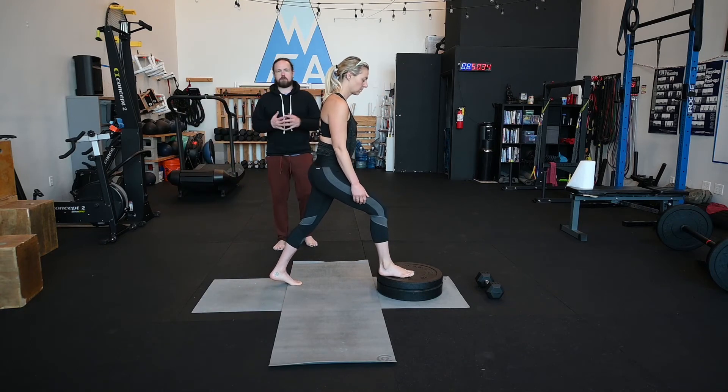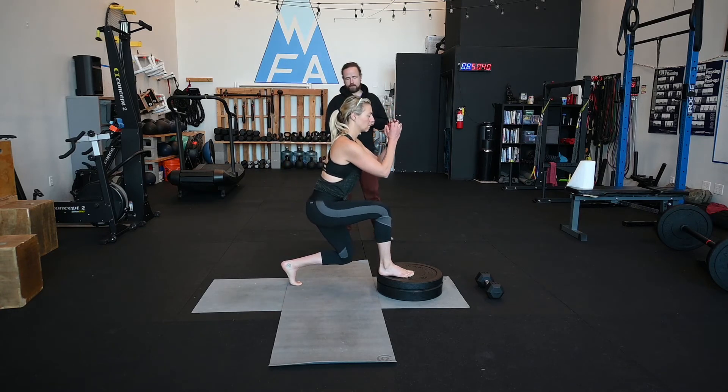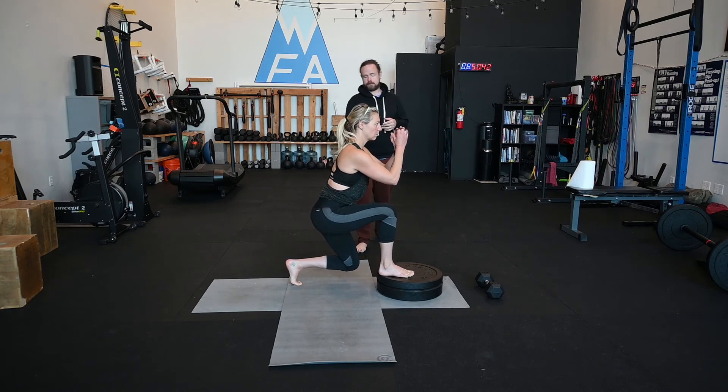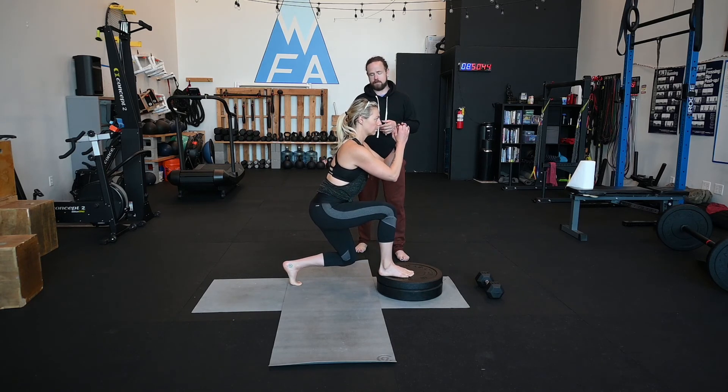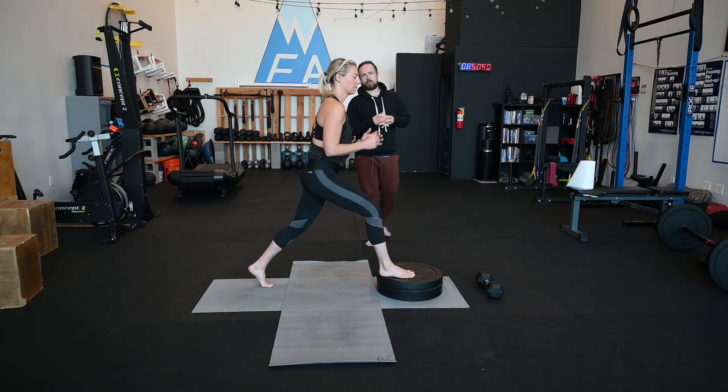I'm going to have her just brace her abs with a little bit of force — she doesn't have to work too hard. Then she's going to bring her hips straight down. That back knee is going to come close to the ground. Do you guys see how far forward that back knee is? That means she's a little too short on those. Let's scoot the left foot back a couple more inches. Let's go for five on that side.